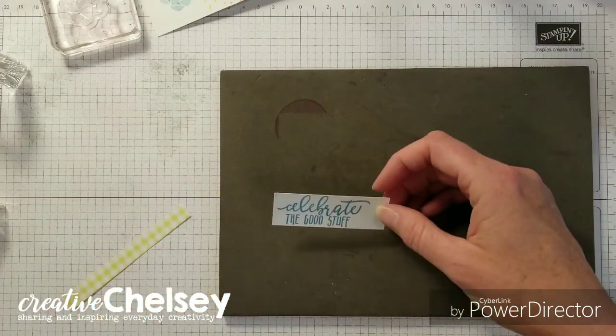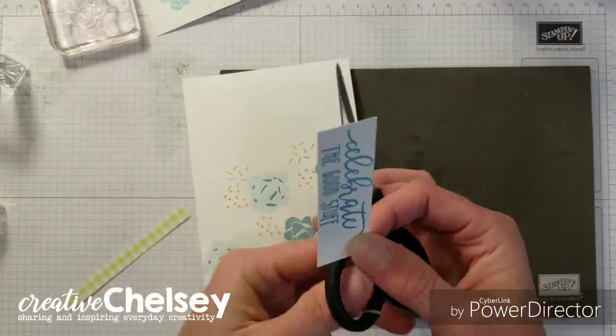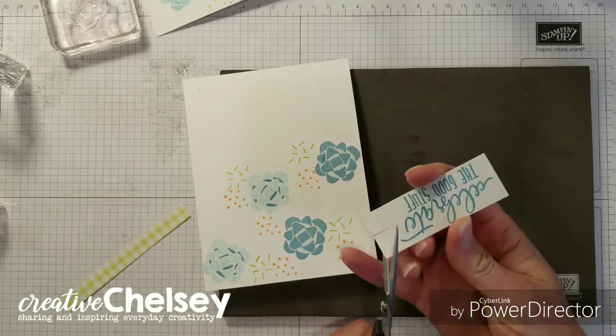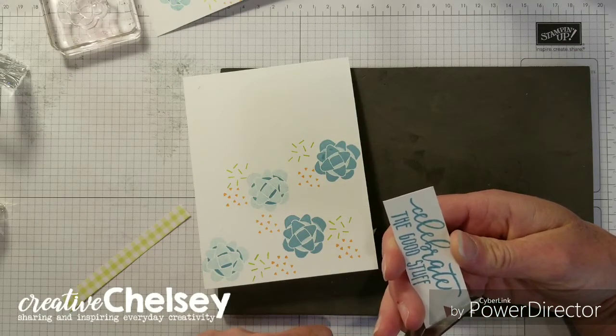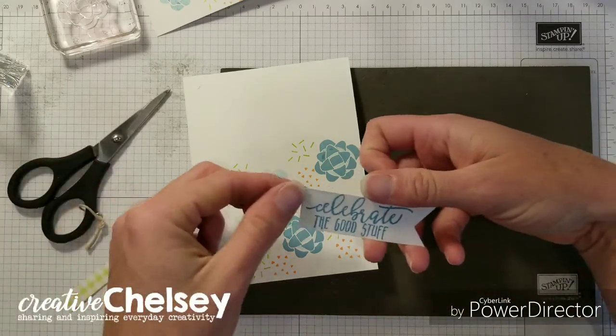So now we just need to assemble. The first thing I'm going to do is cut the flag. So right in the middle, snip up, and then corner to middle. Gives you the perfect flag every time.